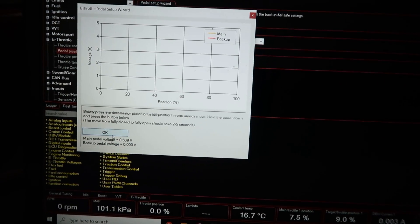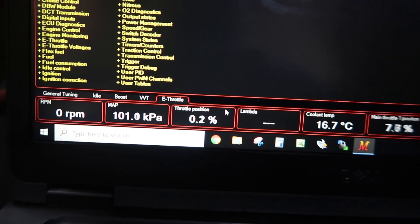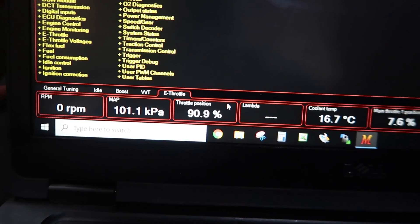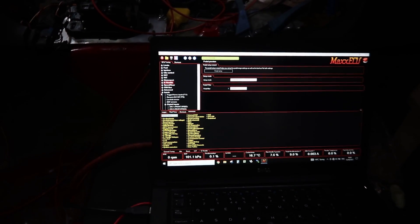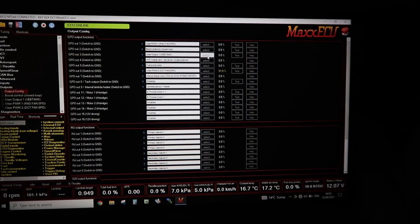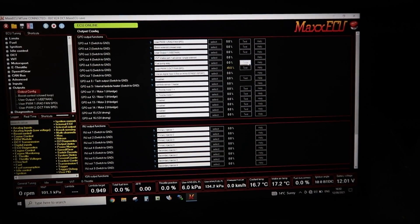Release the accelerator pedal. Right, put it down slowly right to the bottom. A lot off the throttle, back on again - sorted. So DCT box is all on. Fuel pump - let's have a look. So I'm going to go and test this output here for the fan.